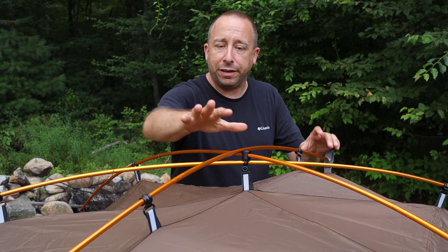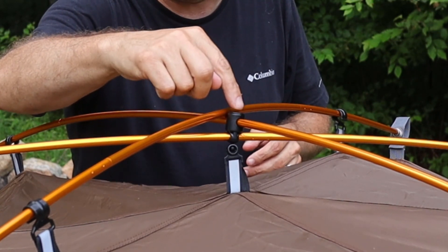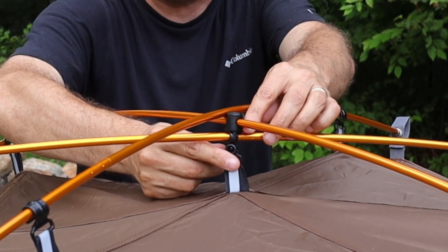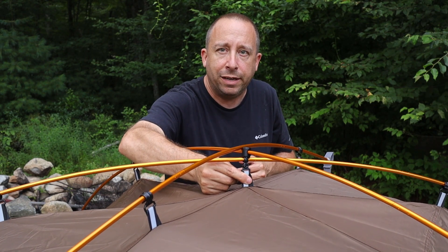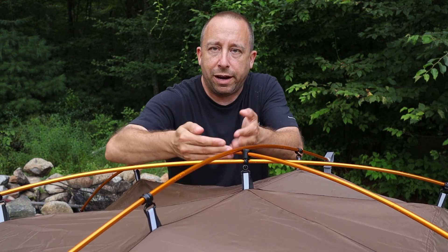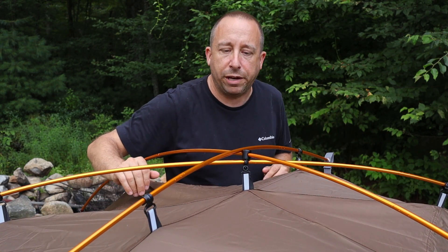Starting at the top of the tent, the frame is made out of aluminum poles. There's a unique hub piece in the middle of the frame that provides support right at the direct top of the tent to keep everything nice and tight, so rainwater will hit and run off the sides of the rainfly.